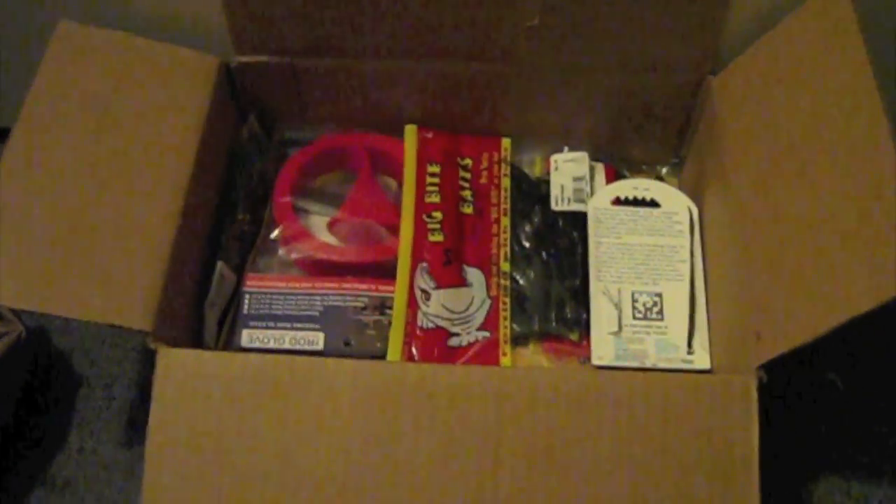Hey guys, it's Sonny from Rippin' Lips. So Tackle Warehouse order, just something small.